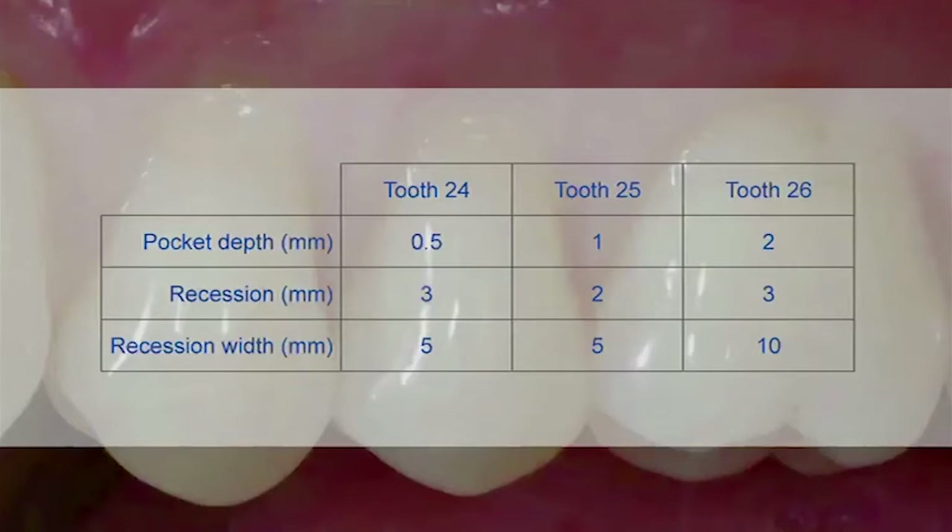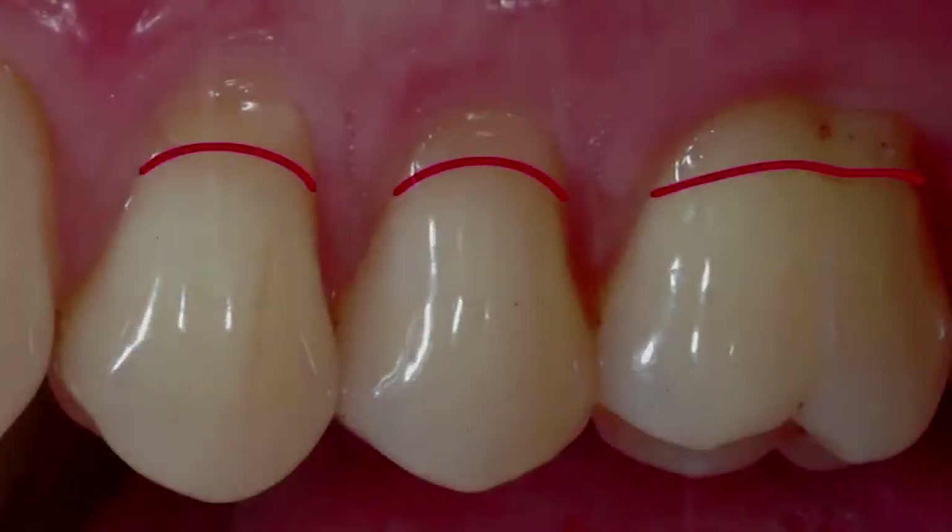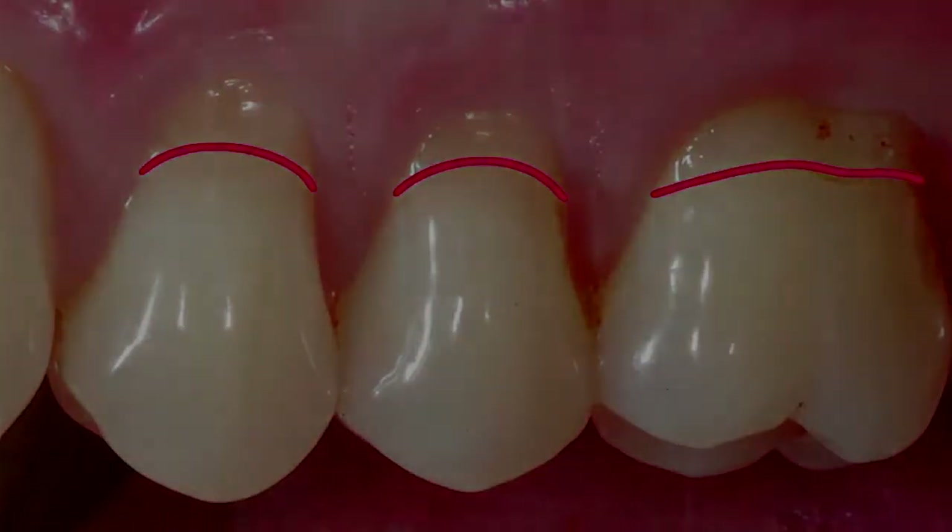The values were measured always mid-buccally. The surgical treatment plan for recession coverage in this patient aimed to achieve complete coverage of the recession using the coronally advanced modified tunnel in combination with Geistlich mucograft as an alternative to the standard connective tissue graft procedure.